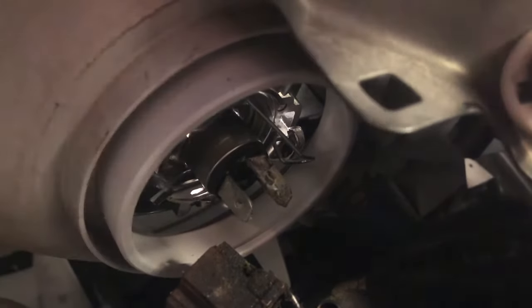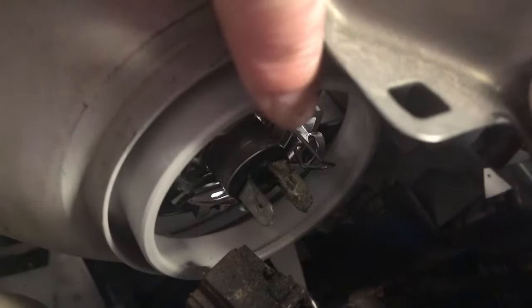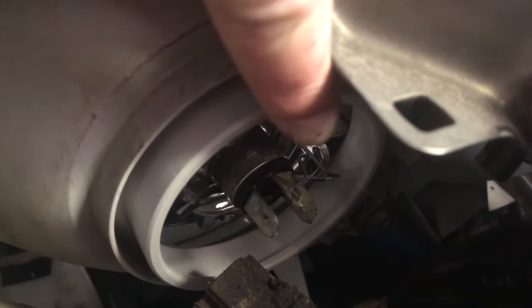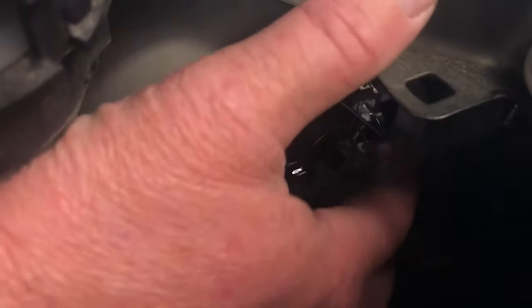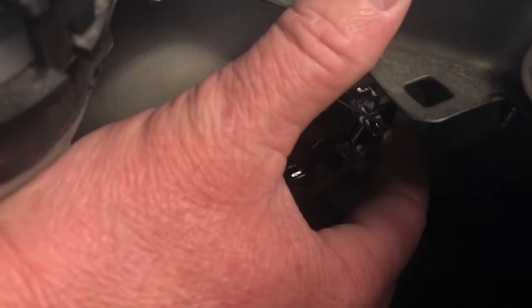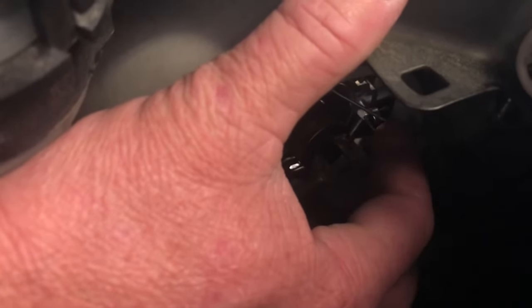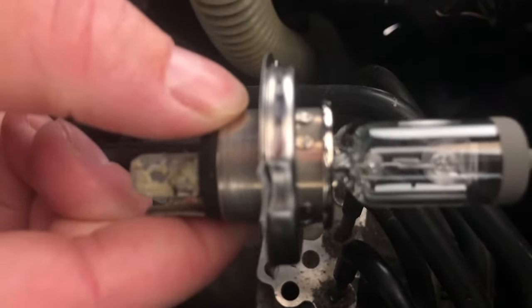Okay, next step: there's your headlight right there, and you see right there that is the clip that holds it in. You just got to release that — let's see if I can do it on camera. It's hooked underneath there. You just push it in and unhook it, and see how it came loose. Once it's loose, boom — there you go.